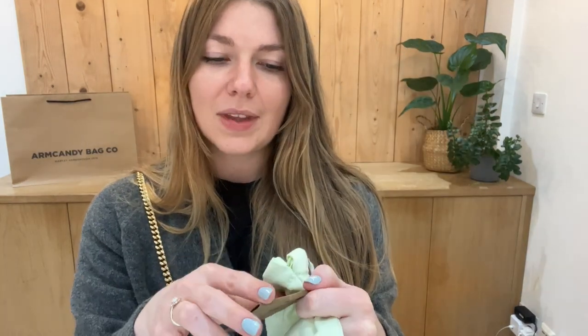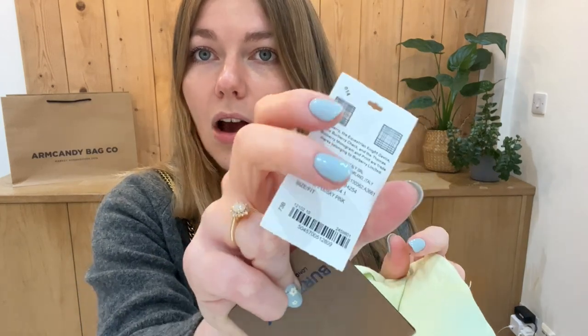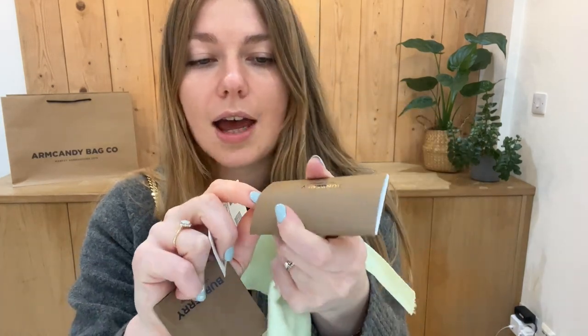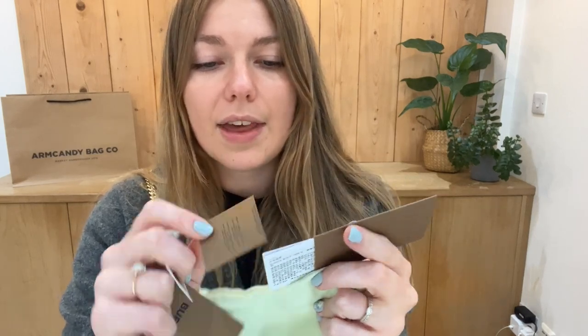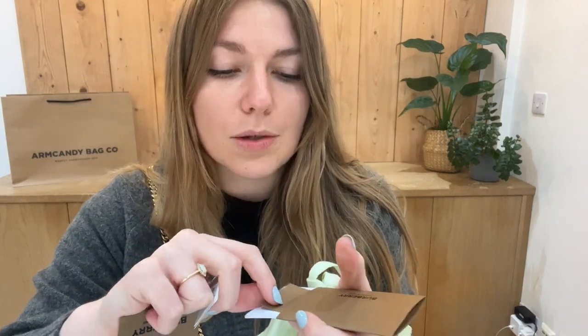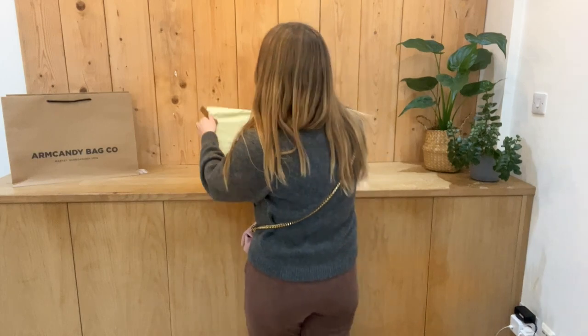You have got your Burberry dust bag, your Burberry product tag which has the original price on it, and this colourway is called dusky pink, just so you know. Then you've got your fabric card, your Burberry care card envelope which contains the care card.